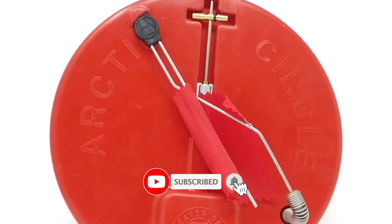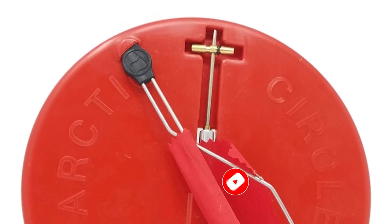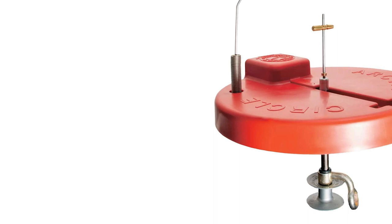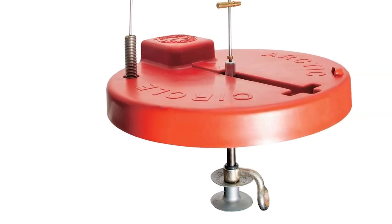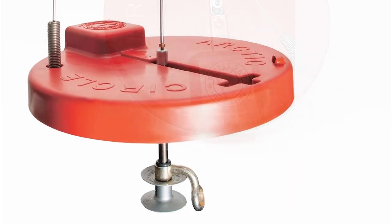Beaver Dam's innovative underwater spool design incorporates smooth spool technology and freeze-proof grease to ensure that finicky gamefish stay on the line following the take. It has a seamless steel tube that is filled with a freeze-proof lubricant for fail-safe operation. The aluminum tube bearings deliver smooth action.